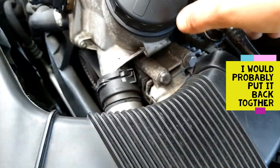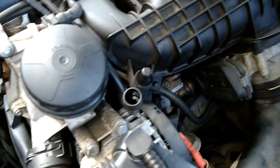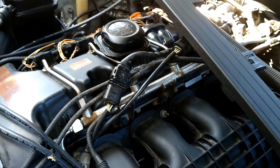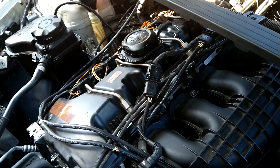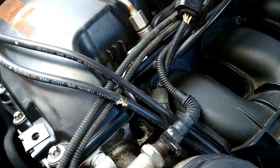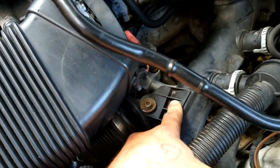Vacuum line right here — you just squeeze these little tabs and pull that off. I don't have any of my little clips on here that clip to the fuel rail and hold your O2 sensor connectors and all that — just because I don't need them, but you might so keep that in mind. Now I'm gonna have to get this torx bolt out right here because this holds the charge pipe solid.